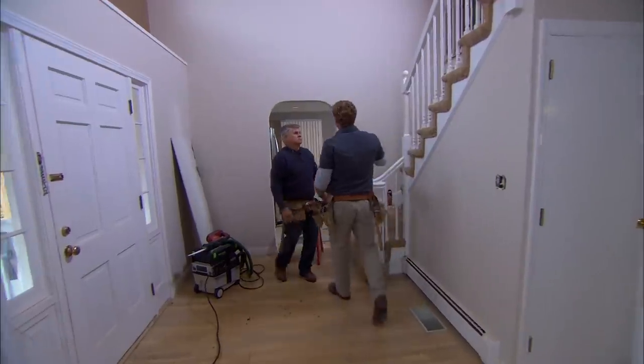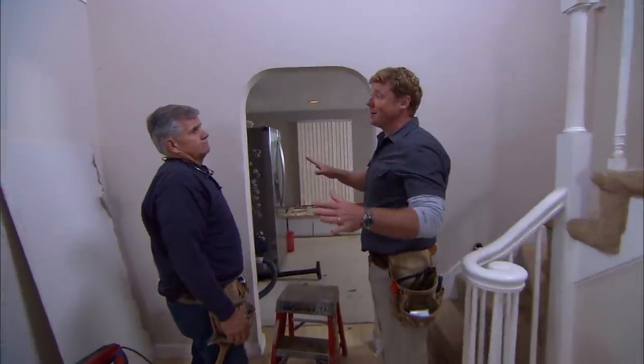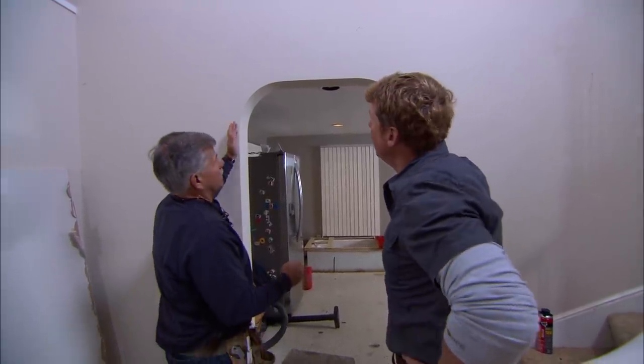Tommy, for some reason this opening is arched — either it was original or they added it after the fact. It doesn't matter. The homeowners want this to match everything else, so this has got to go. So what we're gonna do is square it off.